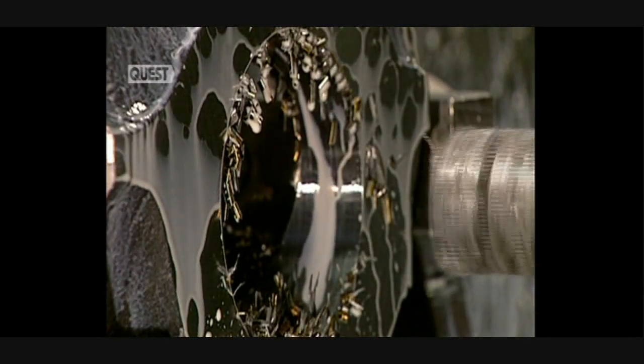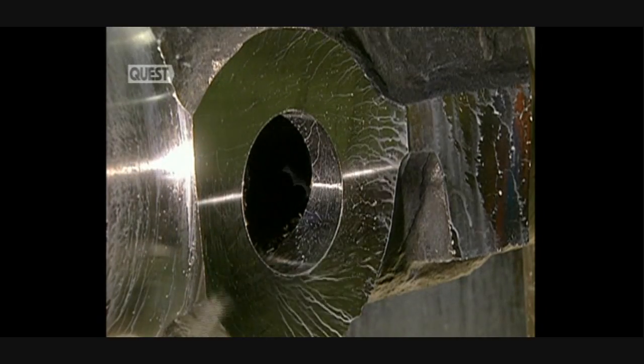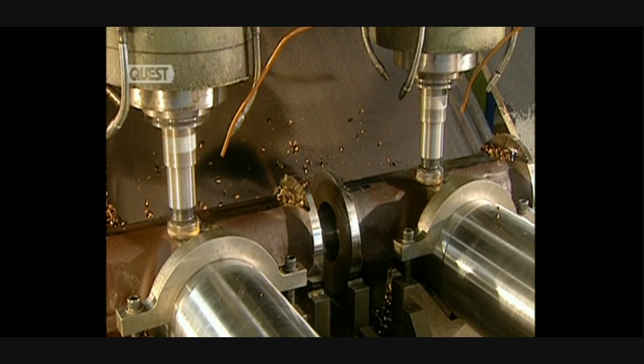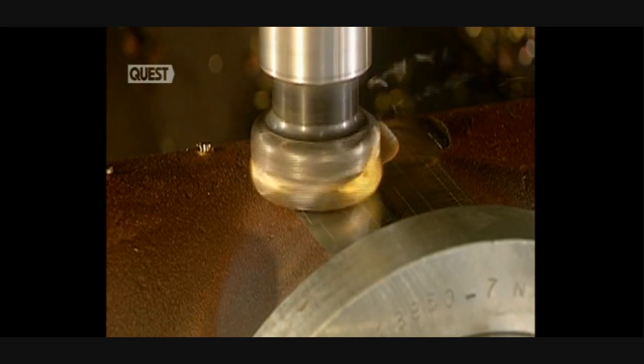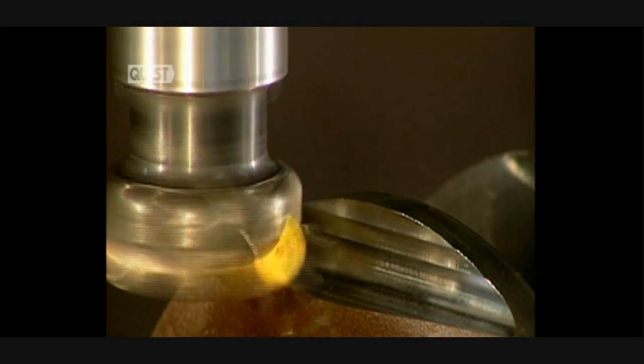Cutting is completed and the hole is now cleaned out with compressed air so that they can proceed with a visual inspection. Next, three pieces are rough cut at the same time by this machine. Because they'll be used in aviation, these pieces have to be machined to perfection.